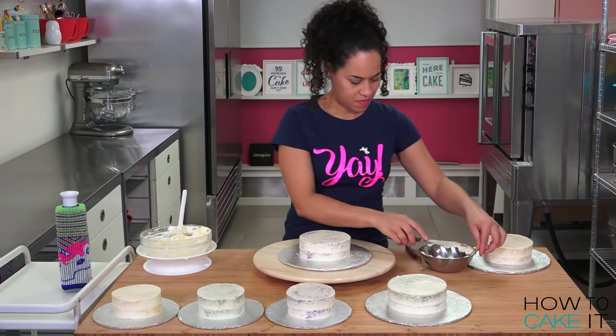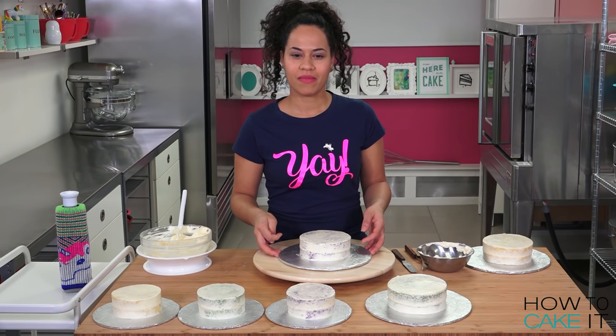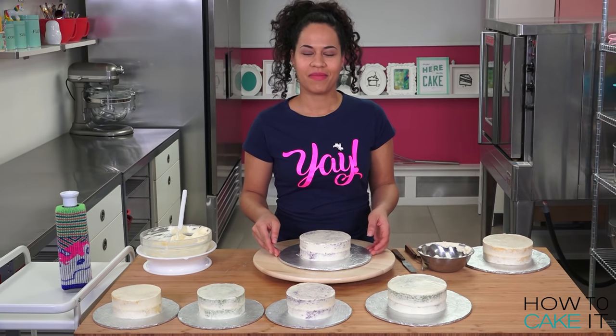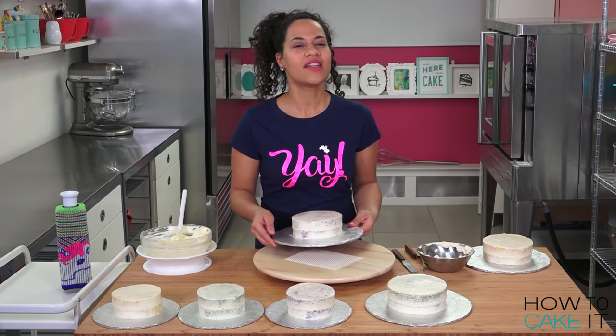Now that you're done with the crumb coat and chill, instead of carrying all six cakes to the fridge at once, I'm going to carry them one at a time.